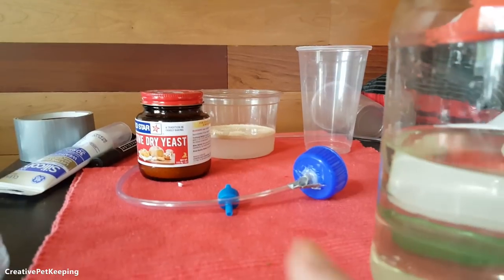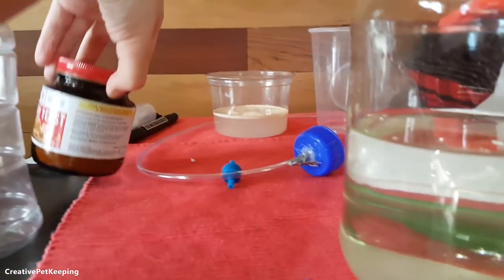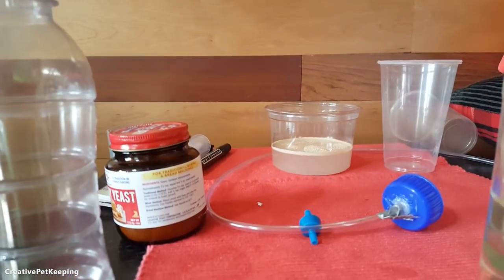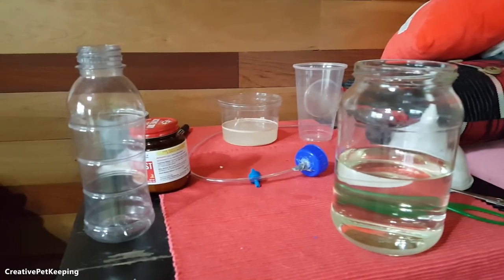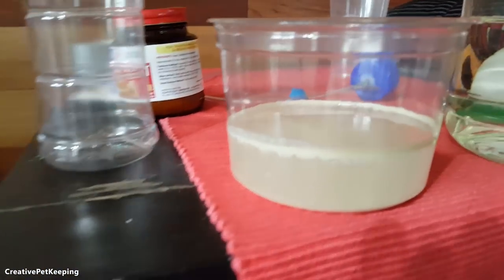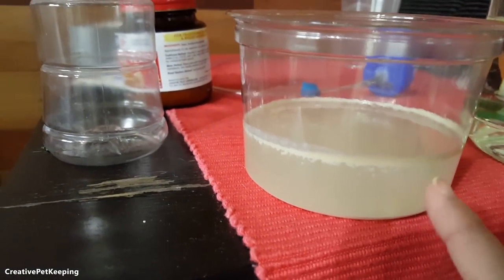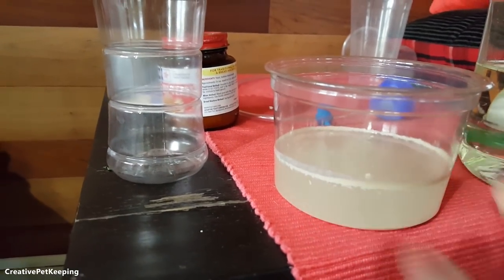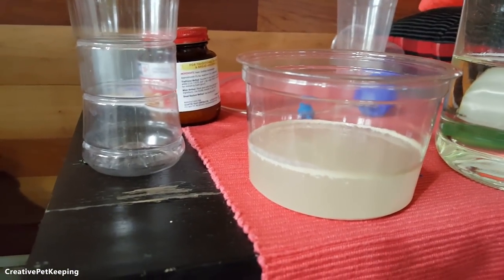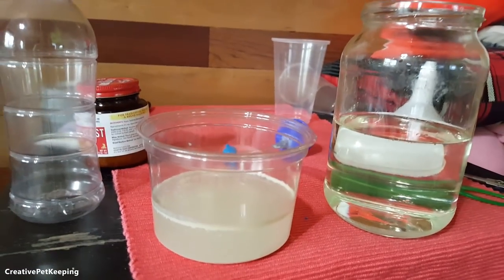The yeast is starting to do its thing — see how it's getting cloudy over there? We've got to leave the yeast for a few minutes. The yeast is ready now. You can kind of see it got all fizzly and is starting to bubble a little bit. The water is not as warm as I would like it to be — this would've probably activated a bit better with warmer water — but I think we can start putting things together.